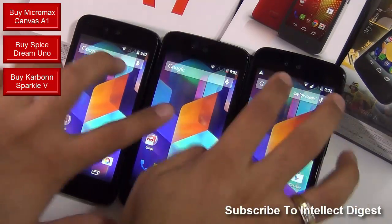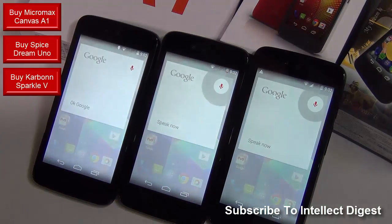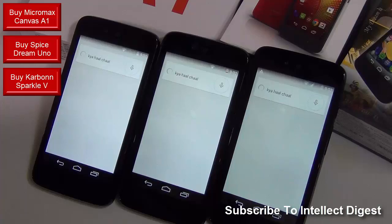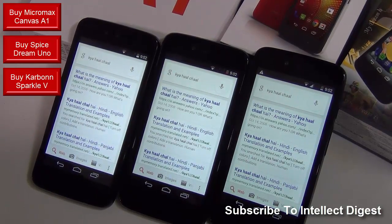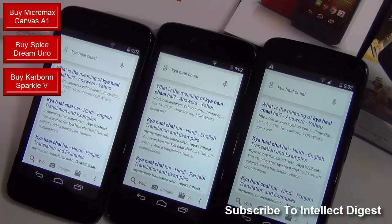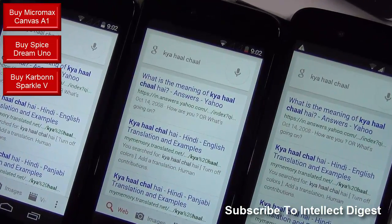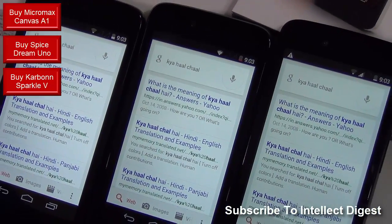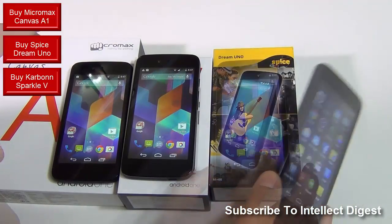I'll quickly give you a demo of Hindi language support on all three phones. They are able to pick up Hindi slang very easily, so you can do a Hindi language search on all three phones. There is Hindi language support on Android KitKat 4.4.4, and with Android L rolling out by the end of this year, you will also get support for six more Indian languages as told by the Google team.